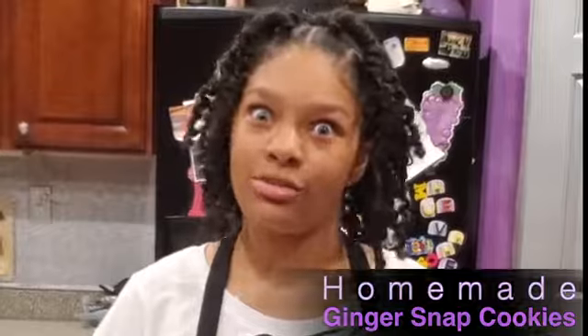Hi, my name is Jael Olivia Brooks and today I am baking homemade ginger snap cookies, which are my mom's favorite. First we will start with the ingredients.